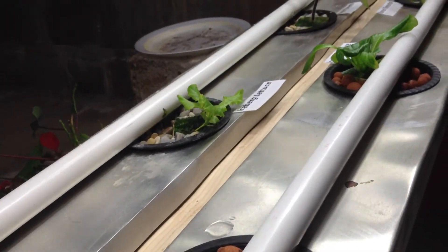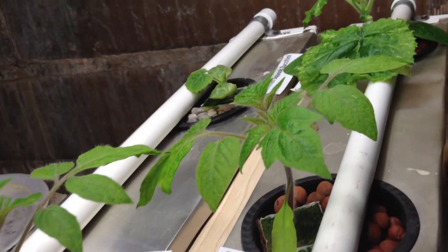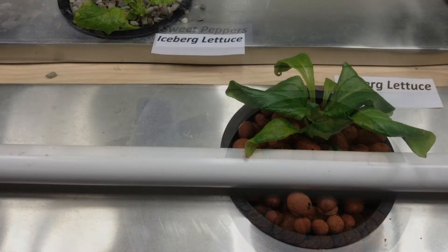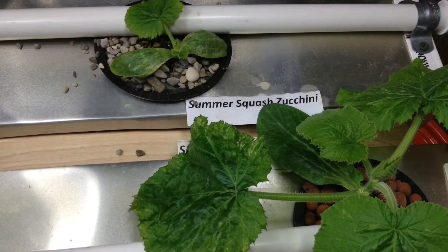One of the other situations I saw was my Rockwool cubes were starting to get some algae growth buildup on them. So I went back with the regular media from the system and covered up all the Rockwool cubes with the media.